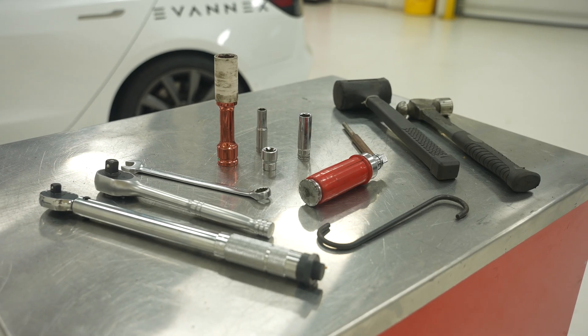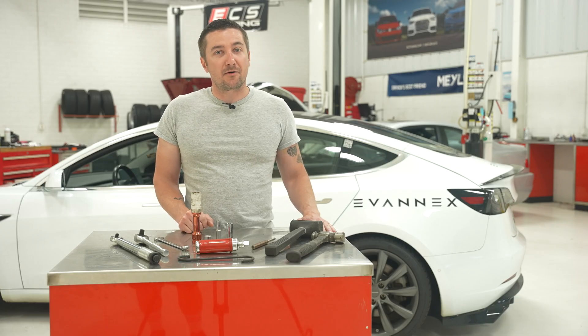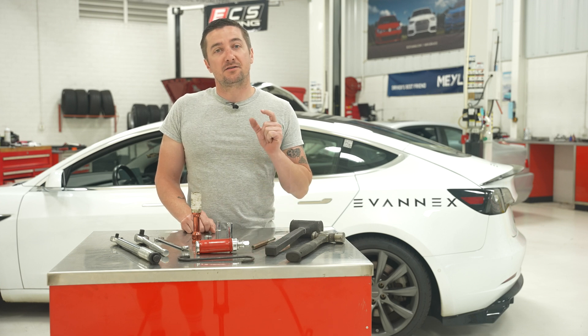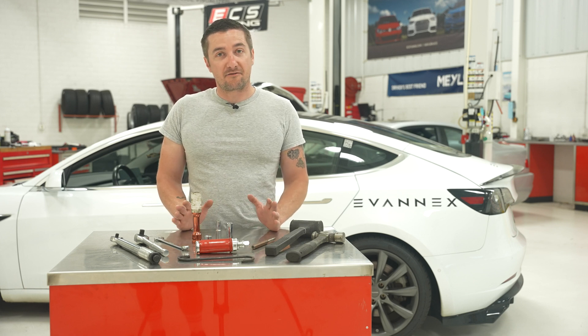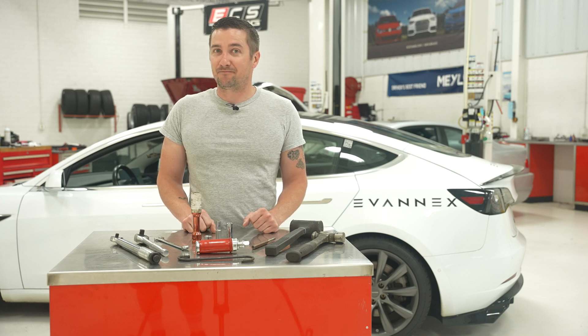On top of that, you'll need an E18 external torque and an impact driver with a hammer. For the front calipers, they have slide pins that hold the brake pads and the clip in place, so you'll need a punch for those, and if you have any difficulties like we did, you might also need an air hammer. Let's get started.